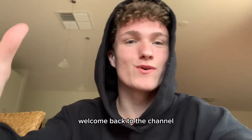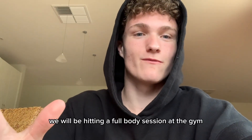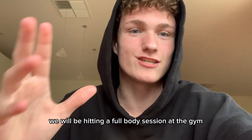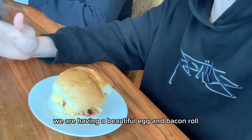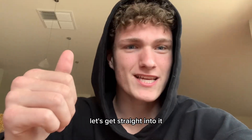Hello ladies and gentlemen, welcome back to the channel. In today's video we will be hitting a full body session at the gym. To start off the day we are having a beautiful egg and bacon roll cooked by yours truly. These boys here are absolutely amazing fellas. I'll keep this intro nice and short, let's get straight into it.